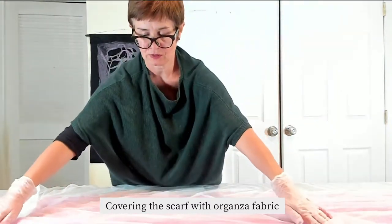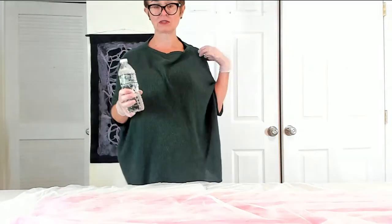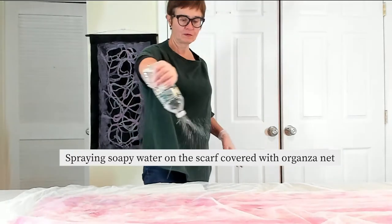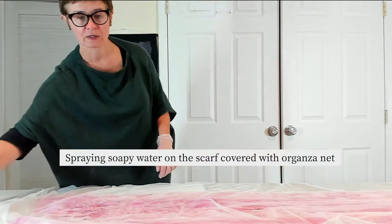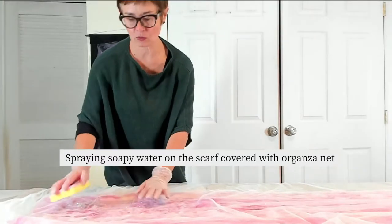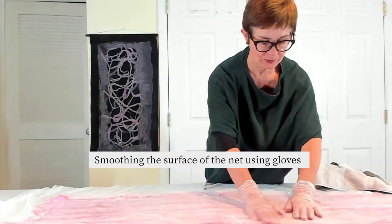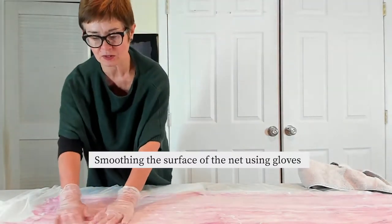After we cover the whole scarf, we need to take soapy water — in this kind of bottle I add two big squirts of dish soap. I'm working the surface, wetting it very evenly everywhere. At the same time I'll be using a sponge and very gently pressing to make sure the water goes right through the wool. Then we use our hands — I'm wearing gloves because it goes smoother and you won't pick up any fibers with the movement.